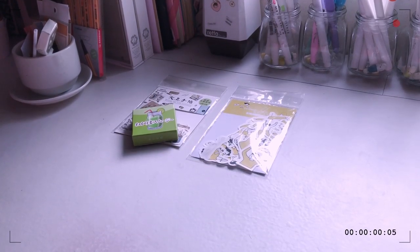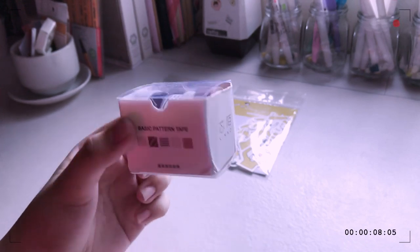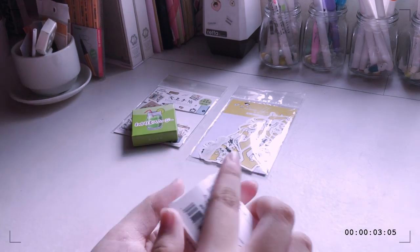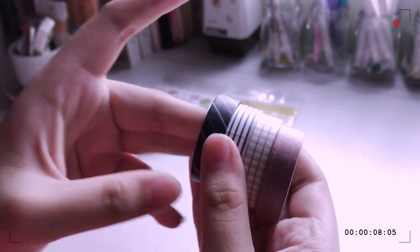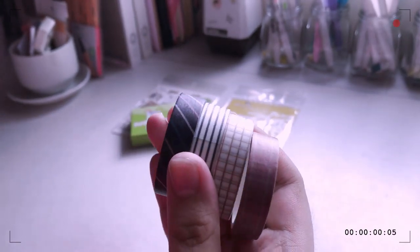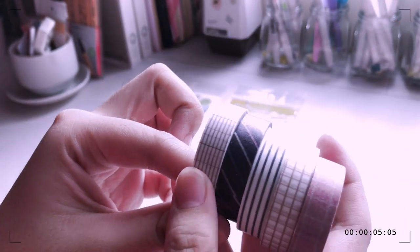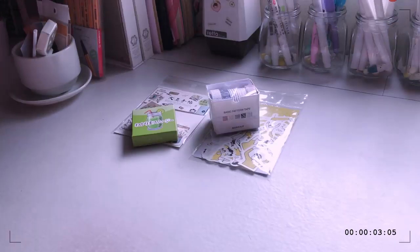The next items I got were these washi tapes — these are the geometric washi tapes. It comes with five designs and they are all so pretty. You guys know how much I love geometric washi tapes these days based on my planner videos. It's actually fairly thick, considering the price is only $1.68 for five — that's so cheap!